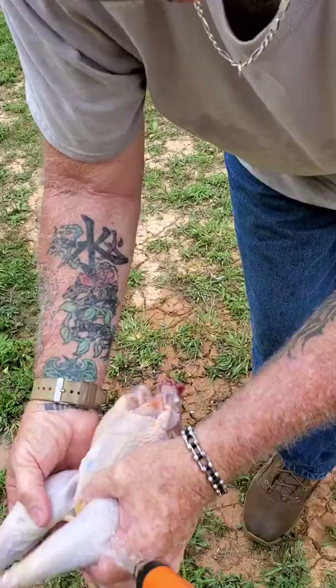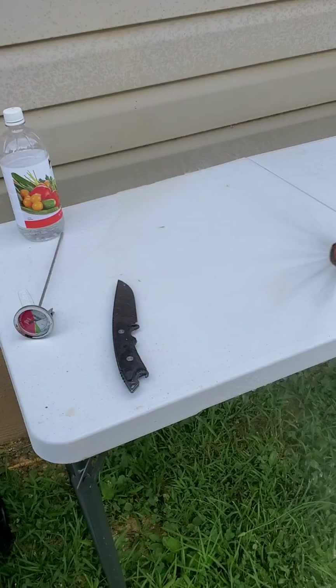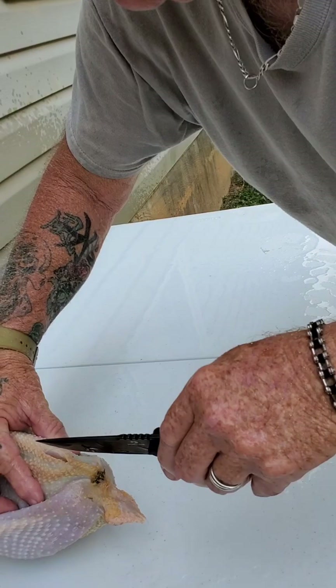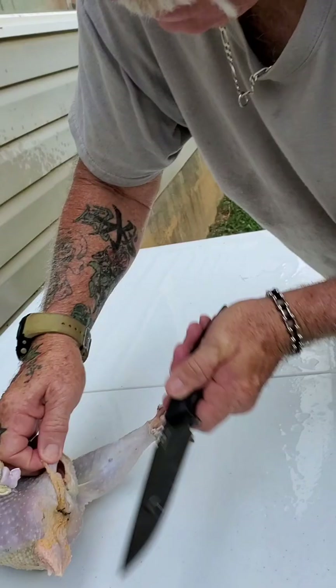We are going to cut right up through the anus area. Clean off our table so we don't get any feathers on him. This is our first time, so it's a learning curve. We did the smallest rooster just in case we mess up — it's a lesson learned. We'll be culling three of our roosters tonight. They hurt each other, they hurt the hens, and they came after us, so they will not be staying.